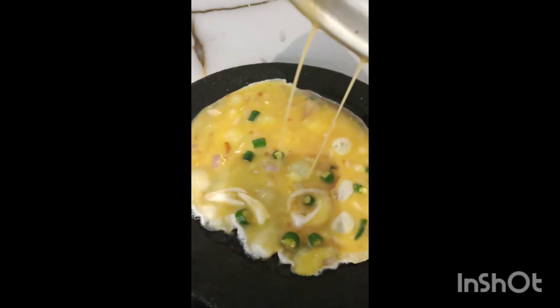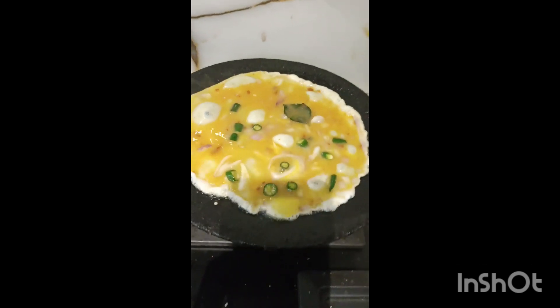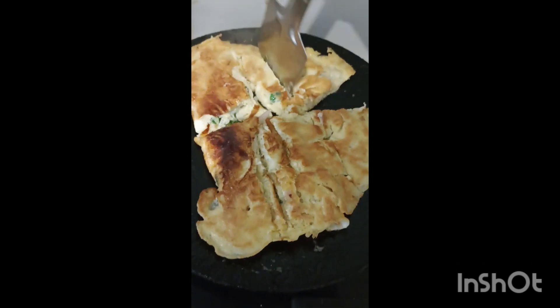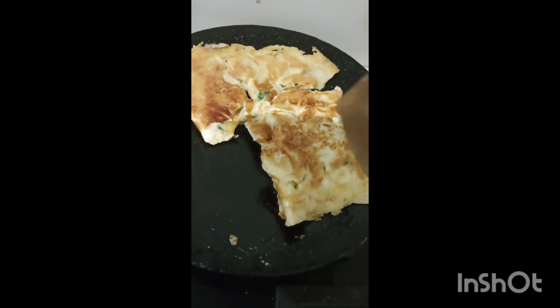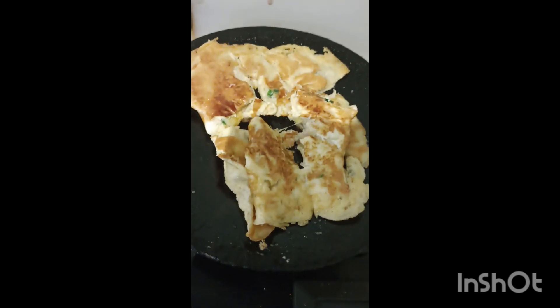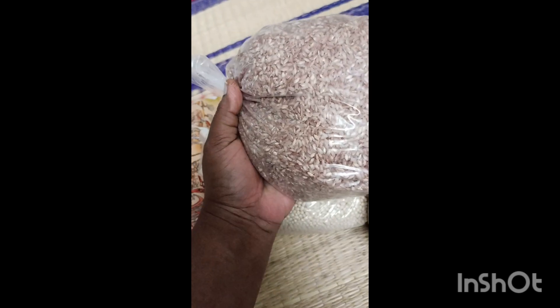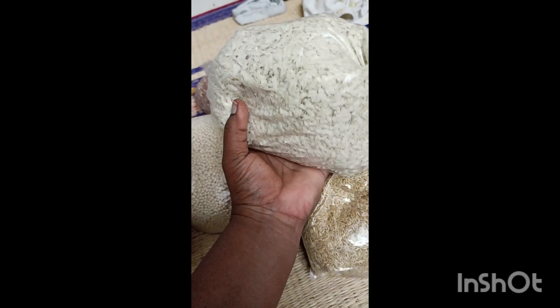Now let's get an omelette. Let's get a snack for the omelette. The size is correct if you put the omelette as soft as you put it in the bowl. You can put the red rice in the bowl. If you put the omelette in the bowl, you can put the omelette in the bowl.